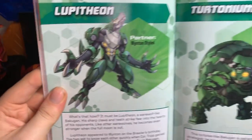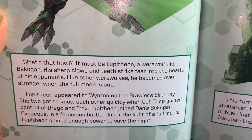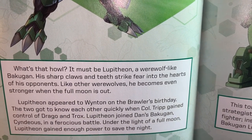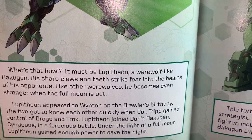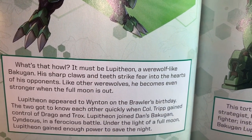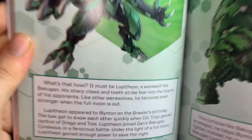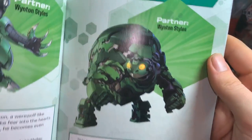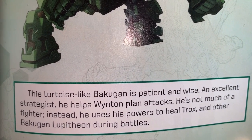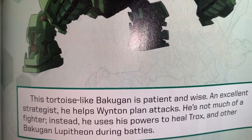Trox — partner: Winton Styles. He might look like a raging dinosaur but Trox is usually thoughtful and strategic in battle. If he starts to lose or is in pain, though, he becomes a rampaging beast. Trox and Winton trained hard and work together like a well-oiled machine. In his evolved form, Hyper Trox, he becomes bigger, fiercer, and sharper. Lupitheon — partner: Winton Styles. A werewolf-like Bakugan whose sharp claws and teeth strike fear into opponents; he becomes even stronger when the full moon is out. Dritonium — partner: Winton Styles. This tortoise-like Bakugan is patient and wise; rather than fighting, he uses his power to heal Trox, Lupitheon, and other Bakugan during battle.